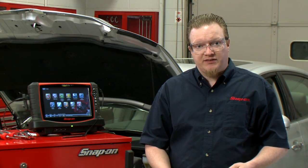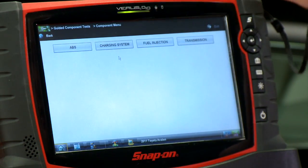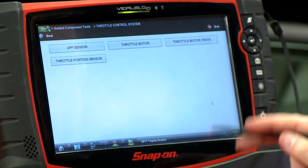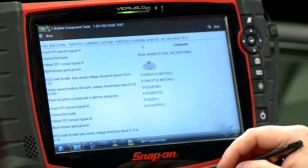Let's go over to our guided component tests and see how we're going to test these. So we go into the fuel injection system and then to the throttle control system. I already have this hooked up to the throttle position sensor, so we'll do a DC voltage test on that.